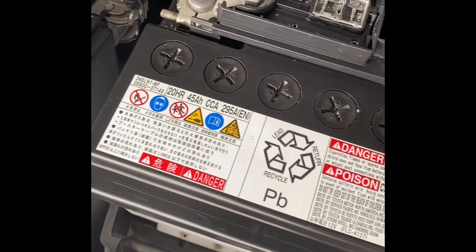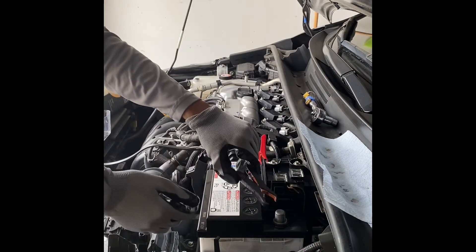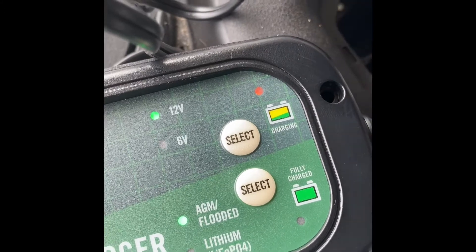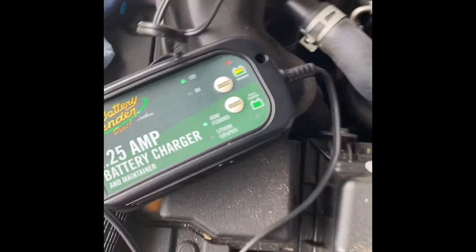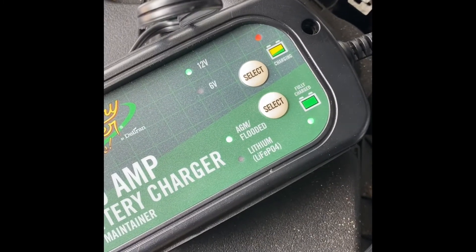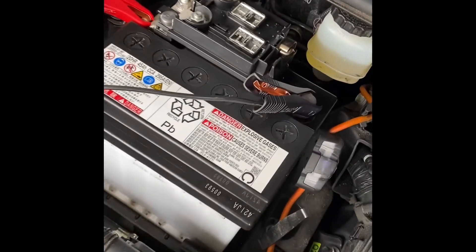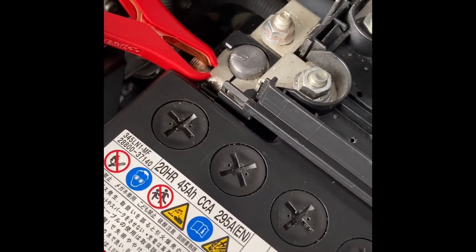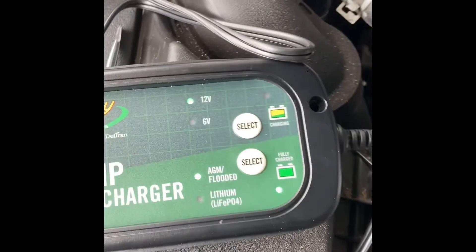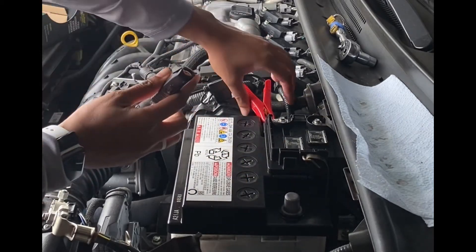And here's a view of my battery. If you are using your battery recharger at home, I just want to remind you that red goes to the positive terminal and black goes to the negative terminal. If you did use your battery recharger, now is the time to go ahead and disconnect it from your battery.